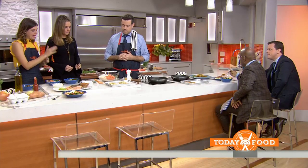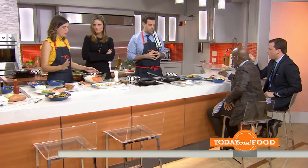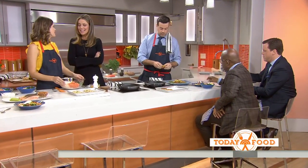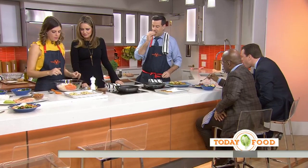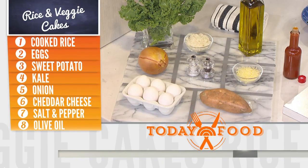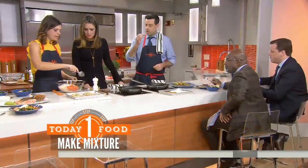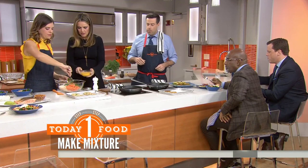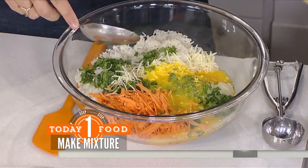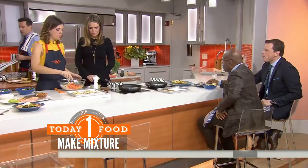Now with some of the exact same ingredients, we're going to make something for the kids. Kids like things that are crispy and things to dip. So over here we have some rice, cheddar cheese, grated onions, grated sweet potato, and kale — a lot of the same ingredients, so you're not cooking all day. We're going to add four eggs and just throw them in; that's going to help bind it all together. Once you form the patties, put them in the fridge for about 30 minutes — that will make sure they don't fall apart when you cook them.